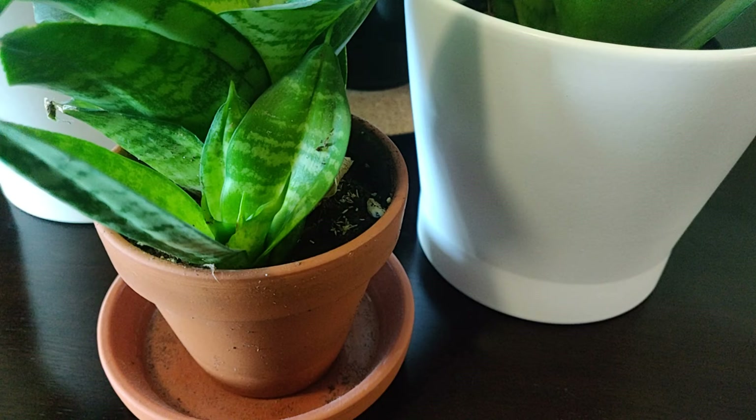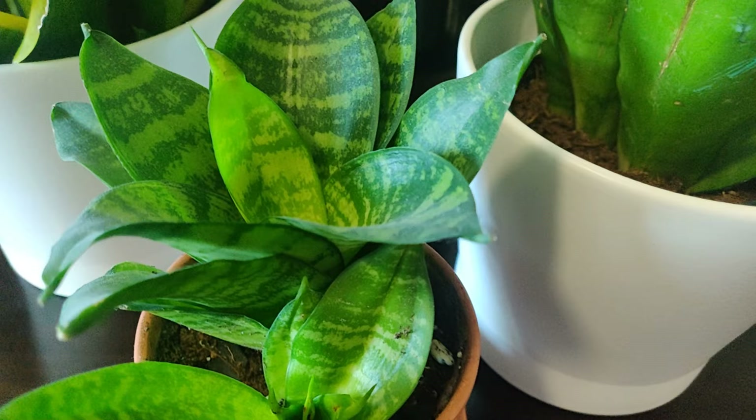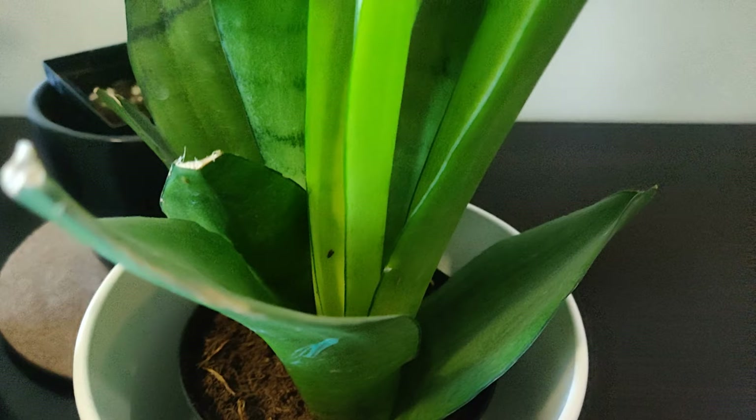This style of snake plant is a bird's nest snake plant, meaning it grows in a spiral shape. But there are lots of other snake plants that grow straight up, so you can take some time to find one that suits your preferred style. In my experience, these plants have always been easy to grow. Sometimes they get little nicks and scratches on the tops or sides of their leaves, but they don't often suffer from pests and they're really low-maintenance plants.